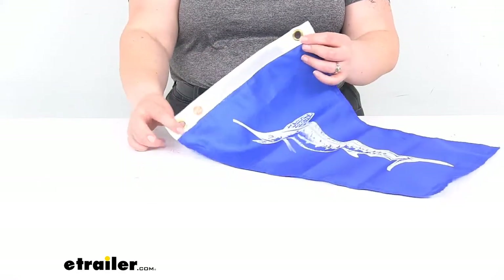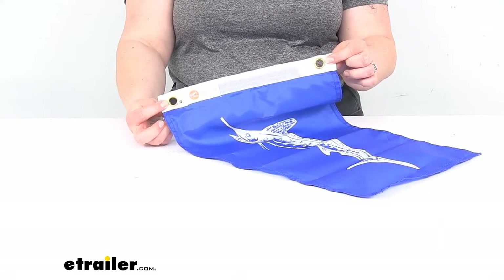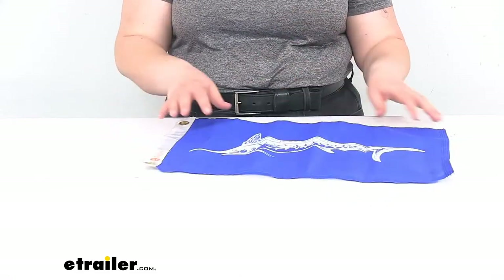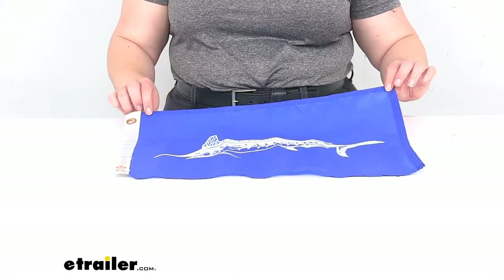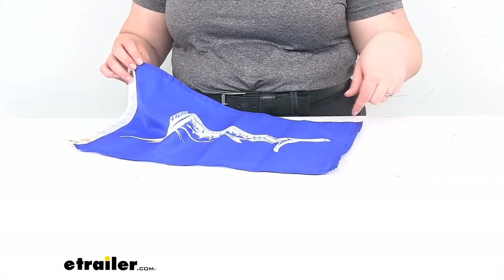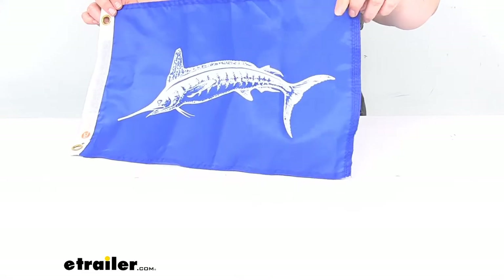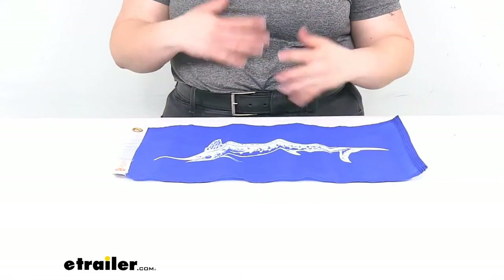It does have two brass grommets on the hoist end, so that's going to give you reinforcement as you're putting that on the pole. We'll also have reinforced stitching along the hem, and especially on the fly end — that's going to have a quadruple hem there to reduce the chance of any fraying or damage as that's used through the years.